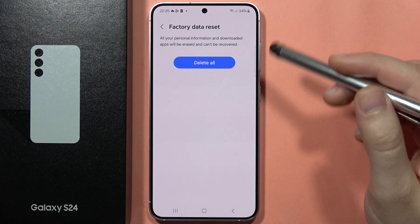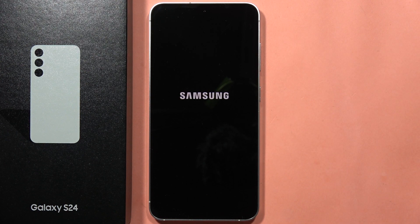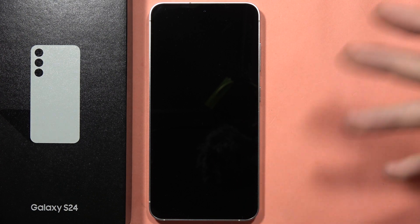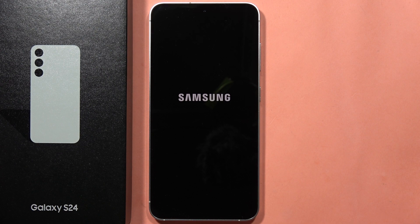Click the Reset tab to delete all data. Your phone will be turned off and will bring back all the default settings, then turn on with the welcome first setup screen. Just wait — it will take around a few minutes.